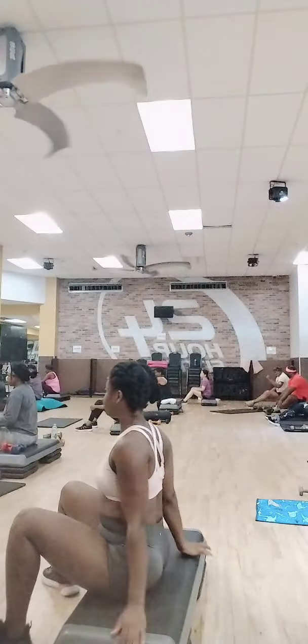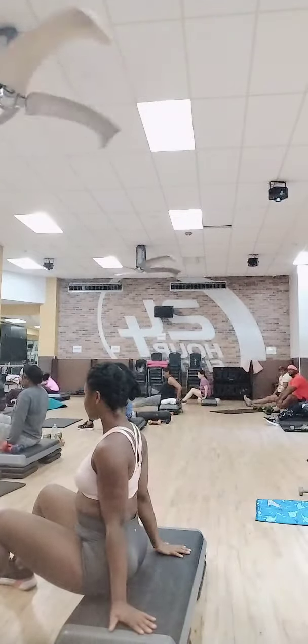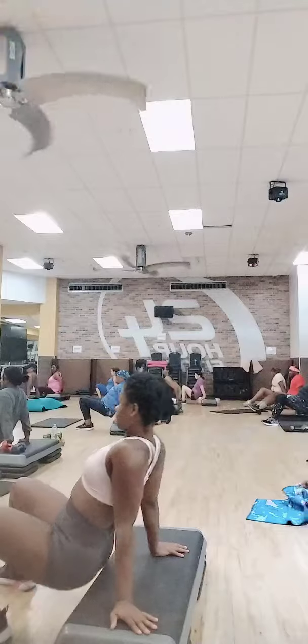Hands underneath your shoulders, legs out in front. Take a big breath in, come on now, we have a lot more time to go. Coming off — pulse three, push one: one, two, three, push.